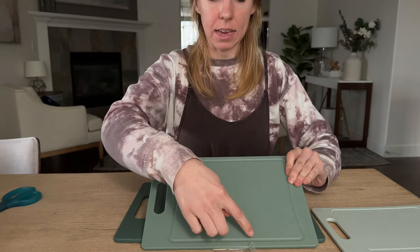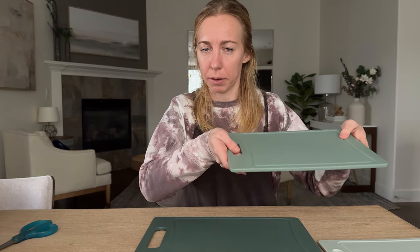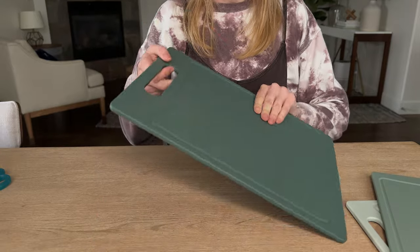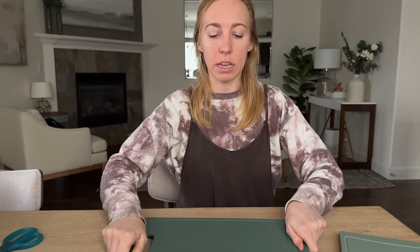Each of these cutting boards has a deep groove around the edge, so if you're cutting anything with juices it's not going to spill if you need to pick it up and carry it. And then there's this extra large one as well. They all have handles so you can hang them or they're just easy to grab and move around.